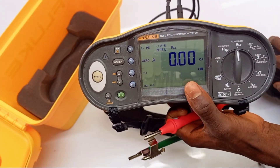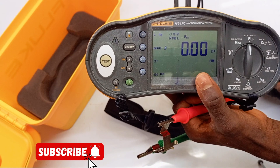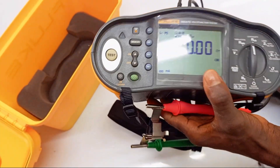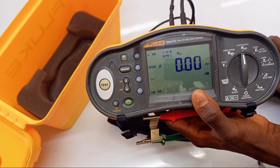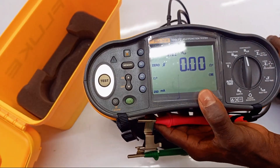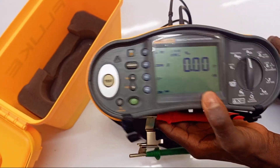I go ahead and press the test button again, and it's showing 0.00 ohms. That means it has already read the resistance of my test leads and saved it to memory — it will keep subtracting it from any test I carry out. And that's all there is to zeroing — it's pretty simple. If you want me to cover more features about the Fluke 1664 and other testers, just let me know and like this video. Thank you so much.